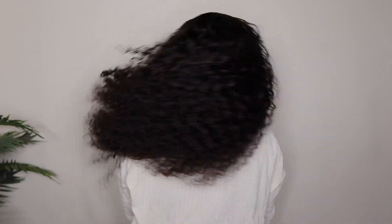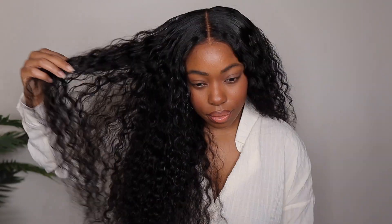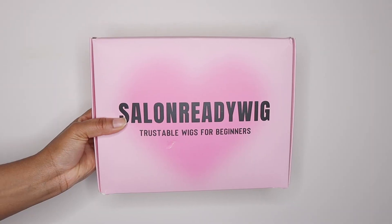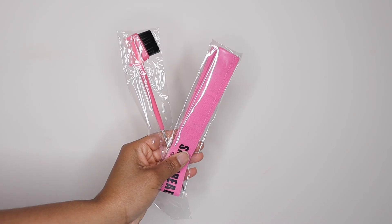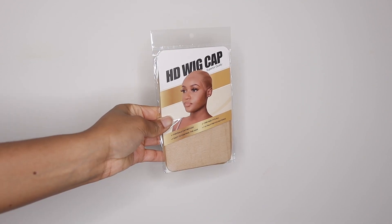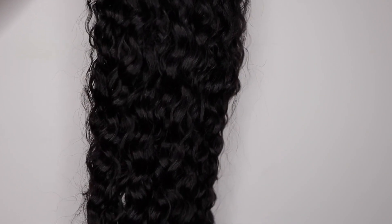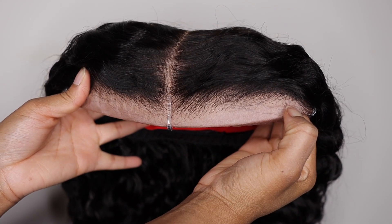Today I'll be showing you guys their new Mcap 9x6 lace closure wig. This is an HD glueless lace. It also comes pre-plucked and pre-bleached. They consider this lace to have tiny knots, which basically means the knots are non-existent, giving a better melt. This is a water wave texture and I have it in 24 inches.